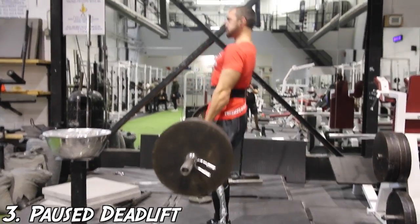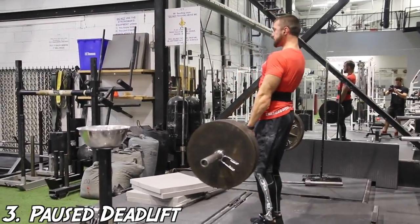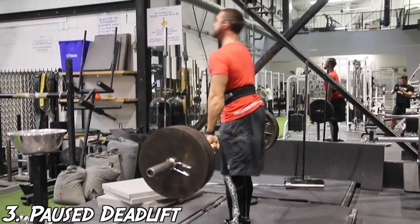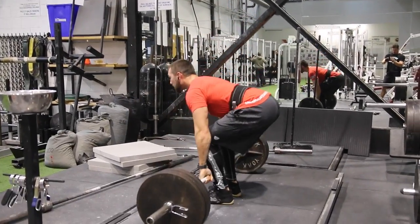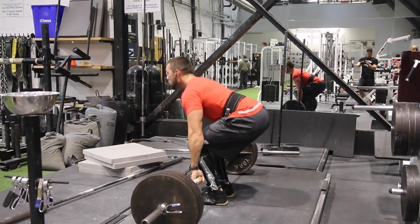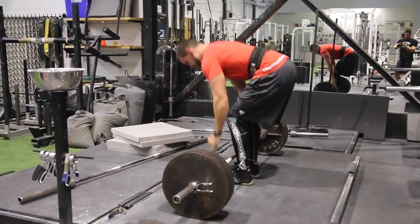Now we're moving on to pause deadlifts. This is a fantastic way to help improve strength and explosiveness off the floor. It's going to help you increase time under tension at a troubled spot — where you're pausing — which then feeds into the explosiveness factor. On top of that, it's going to help you engage the lats to a higher degree, which prevents the bar from getting away from the body.